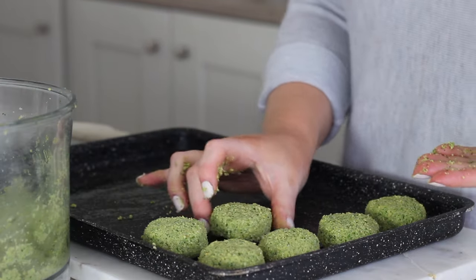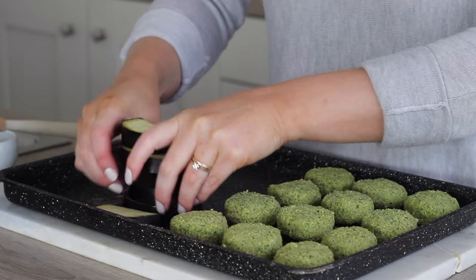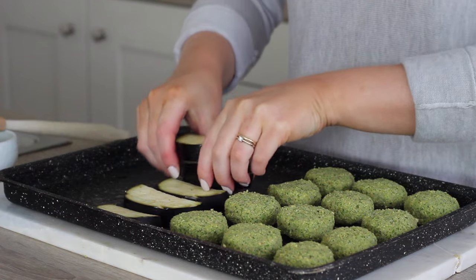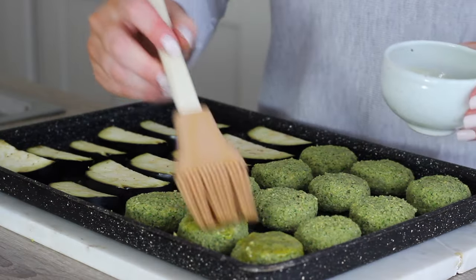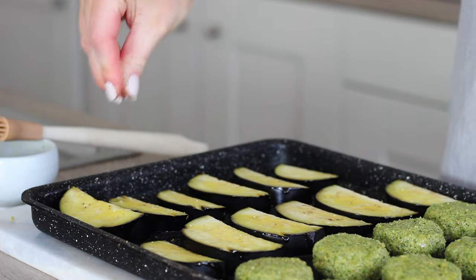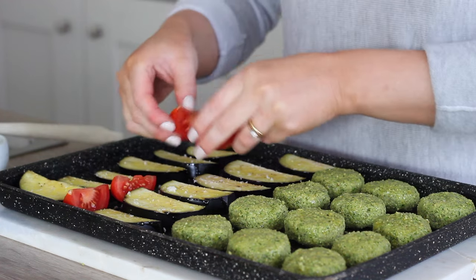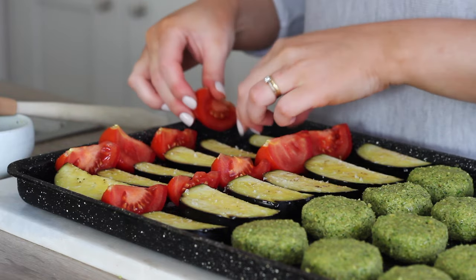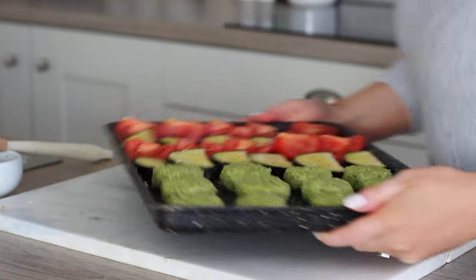I had also sliced up a small aubergine into half circles, so I placed those out on the other half of the baking tray. I brushed both the falafels and the aubergine with a little olive oil and sprinkled on some sea salt, then I'd quartered two tomatoes which I placed on too, and then put those in the oven to bake for 35 to 40 minutes.